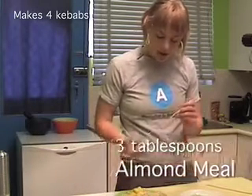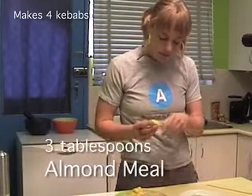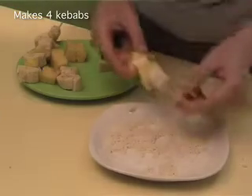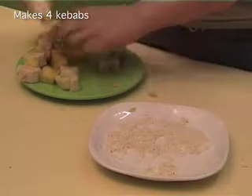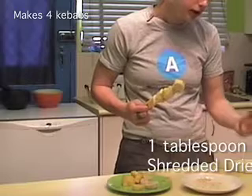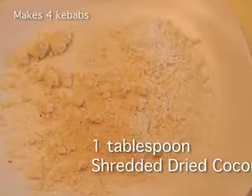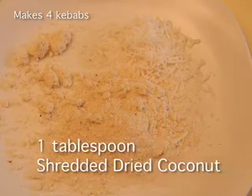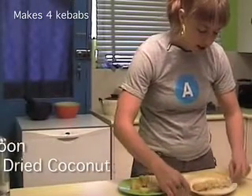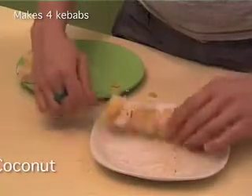So what I'm going to do is I'm just going to alternate threading bits of pineapple on here. On this plate here I've just mixed together, in a kind of a 3 to 1 ratio, some shredded coconut and some almond meal. I'm just going to get my skewer and just lightly dust it in it — it doesn't really have to cover it too much.